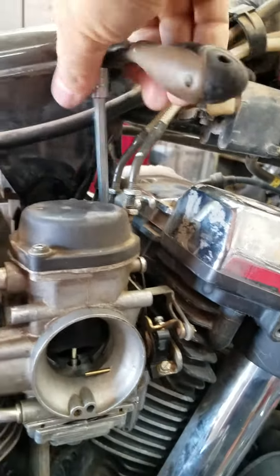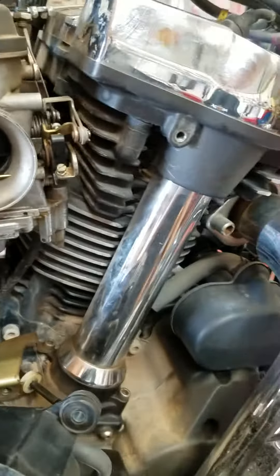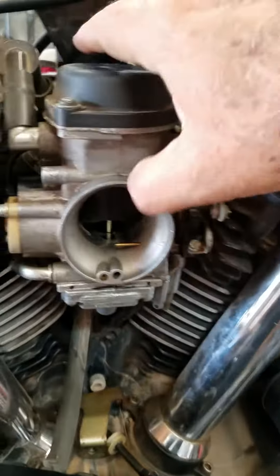It saves you a world of hurt on a whole bunch of bikes. I use it all the time. Yamahas notoriously have those on them any time you get near the carburetor.